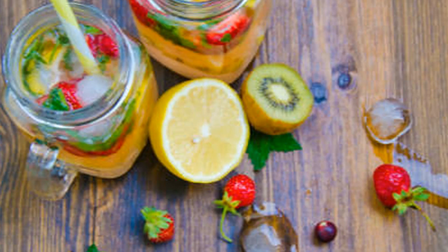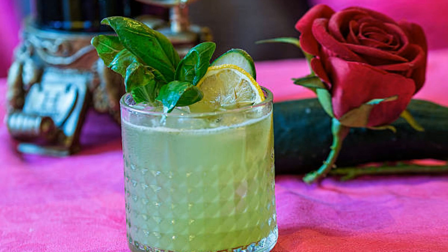Intrigued, right? Let's dive into what makes this lemonade so special. First things first, we gotta gather our magic potion ingredients.